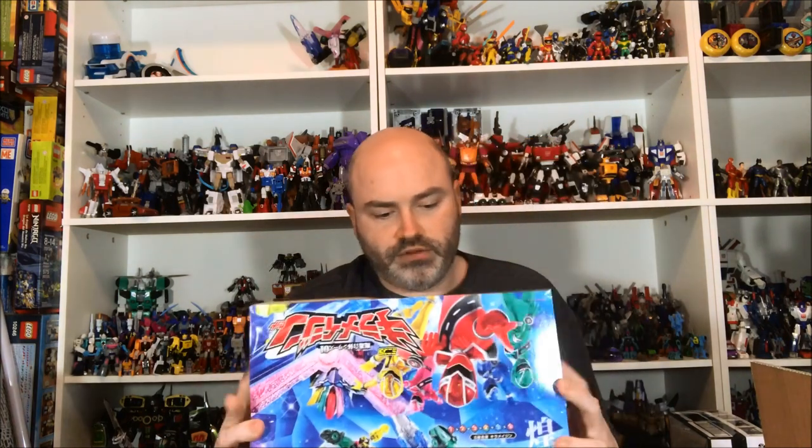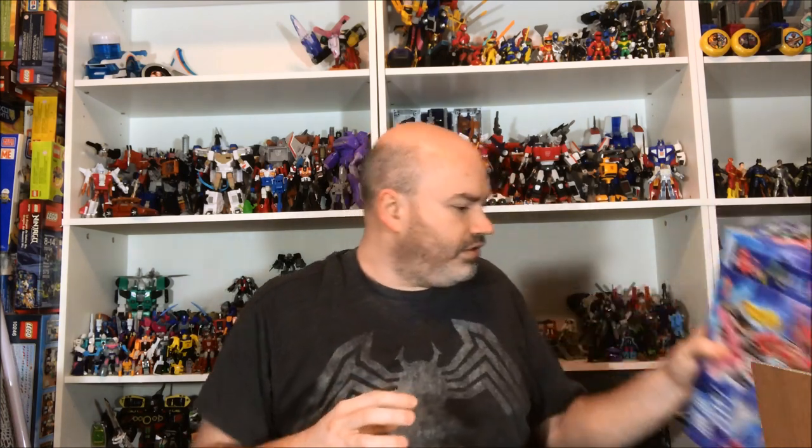I'm excited — I'm going to build that up soon. I'm trying to stay on top of the Sentai and Rider SHF and Mini-Pla for this year so as not to get more behind. I've made some progress on my Mini-Pla mount over here and I'm pretty proud of it. Next up we have another Earth Granner — we have the Gao Granner Eagle.